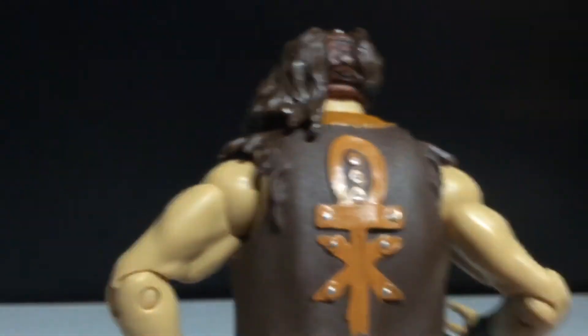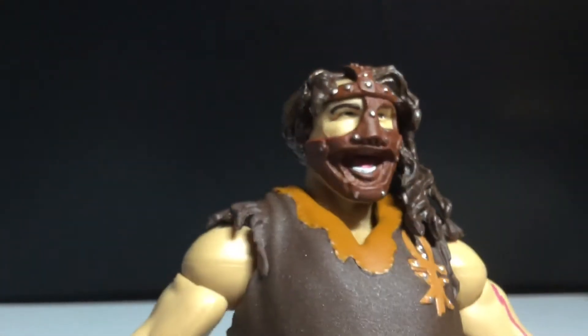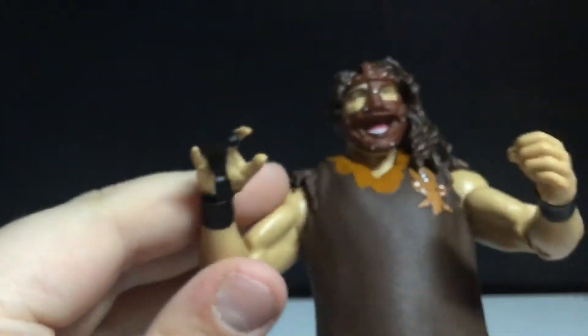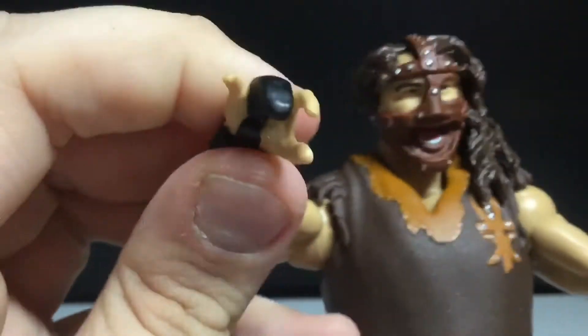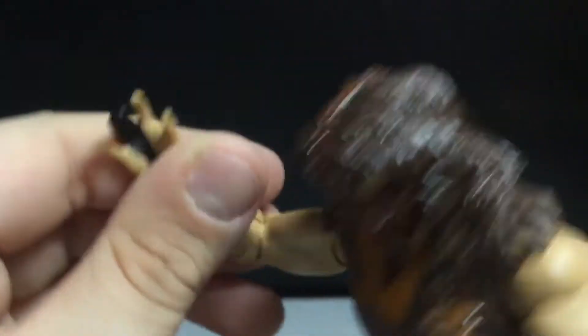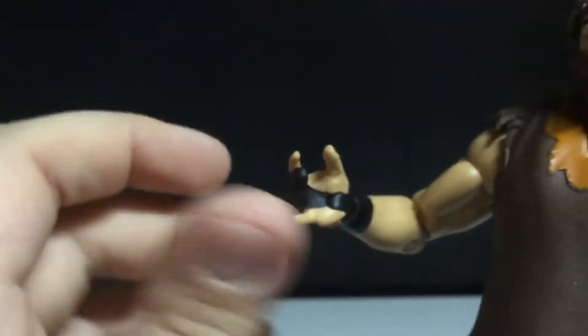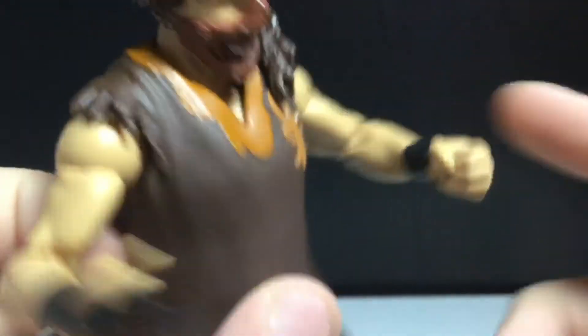I like the mask — it goes all the way to the back and you can see some laces there. I like the sculpt. It's sculpted right here and it's got the scar. I kind of wonder how he got that scar. He has this hand for the mandible claw, which I like, so you could pose with someone like AJ Styles whose mouth is open. I think that's cool — I'm glad they gave us this instead of another fisted hand.